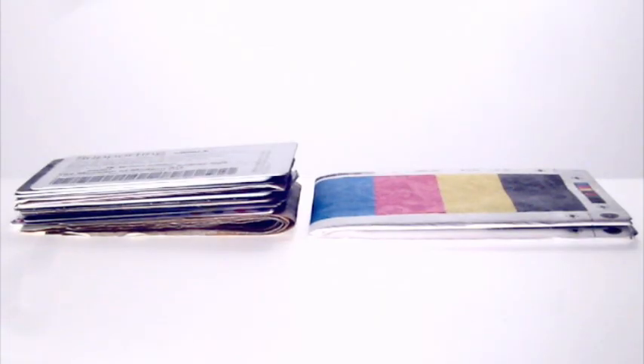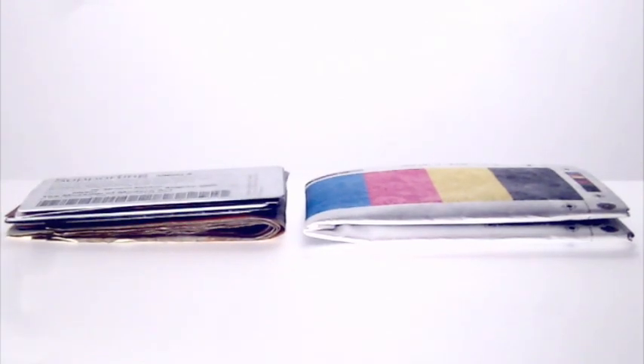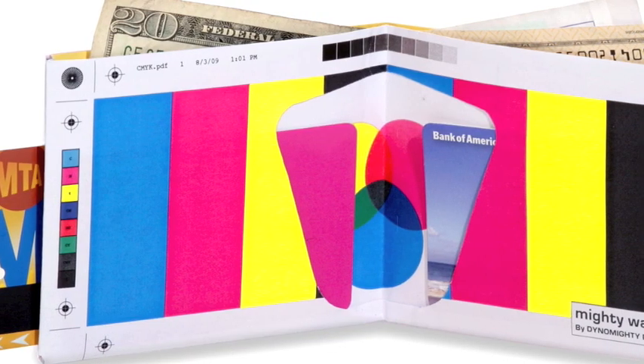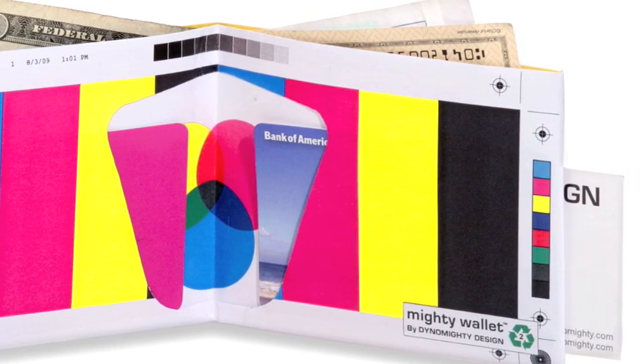The Mighty Wallet is actually designed to accommodate whatever you put inside. Its super thin design instantly adjusts to hold whatever you need. The Color Bar Mighty Wallet by Dynamitey Design is 100% recyclable and available at Dynamitey.com.